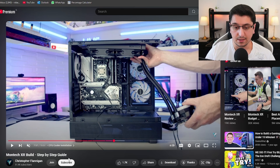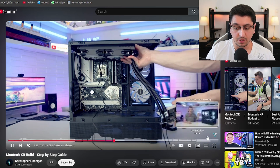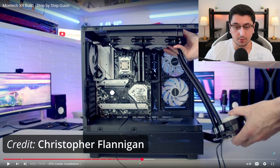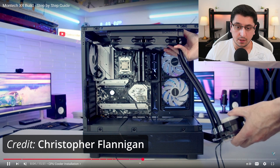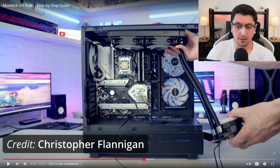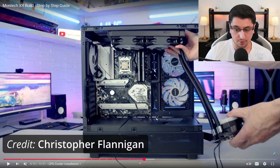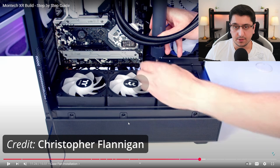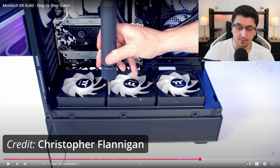If you want to see more in-depth how to build with this case, check it out. One important thing worth mentioning: when you put an AIO at the top, it will probably block the EPS connector ports on the motherboard — the connectors that supply power to your CPU from the PSU. Make sure you plug those in before installing the AIO, unless you're using a 240 mm radiator, which gives you more room. Same goes for fans — install bottom fans before you install the GPU, otherwise it will be hard to mount them with a screwdriver.